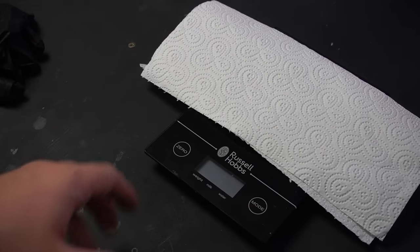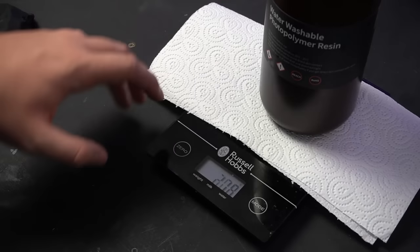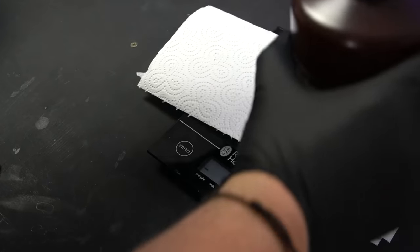Now with my very scientific digital scales, I'm going to weigh out just how much resin is left. I zero the empty bottle and then pour in the excess resin - I've got pretty much all of it out, and anything else will just get cleaned out with alcohol. So now it's full of resin, let's see how much we have left.